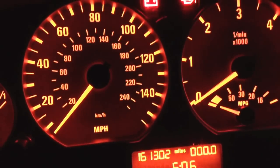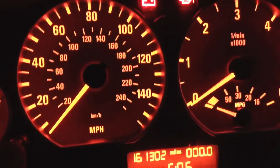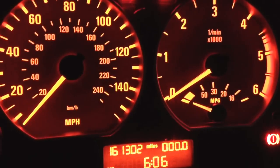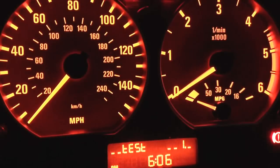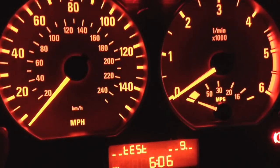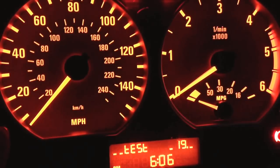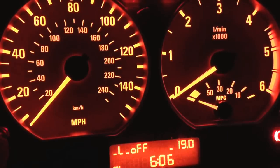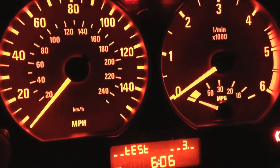Right, first off what you need to do is press this little button on the left and hold it until it says 'test,' then let go straight away and press it again until you get to number 19. What this does is unlock the system first, and then once it says 'off,' press it again and keep pressing.